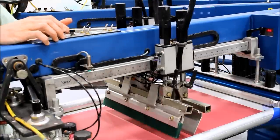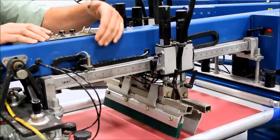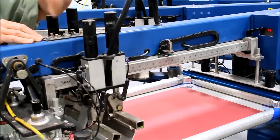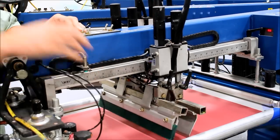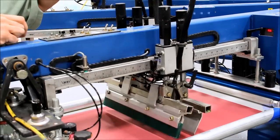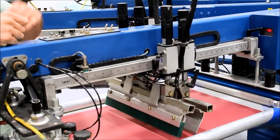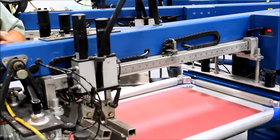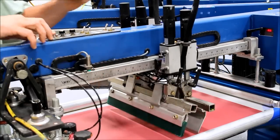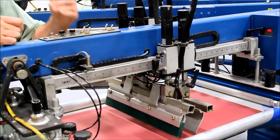If you stop the job and the viscosity of the ink has changed and you slow the head down on these older machines, you're no longer printing or flooding the full image, so you have to go back and adjust the sensors. Once the ink loosens up and you speed the head back up, you're running too great a distance and you have to go back in and shorten the stroke. This goes on screen after screen throughout the day.